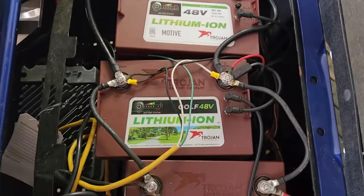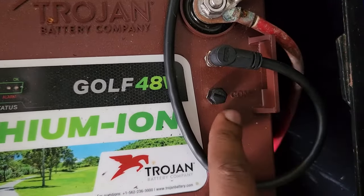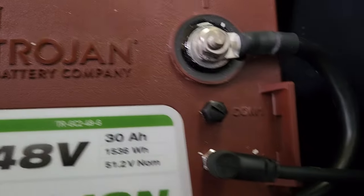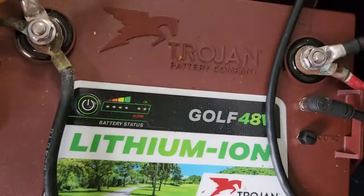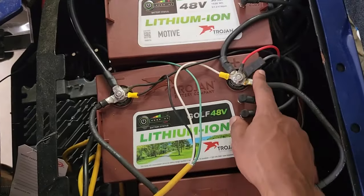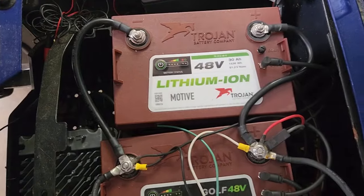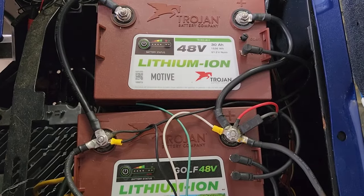I want you to notice something else on this battery — there's a COM port. It says COM 1 and COM 2. Same on all of them. These are communication ports 1 and 2. When you connect these batteries, they have to communicate with one another. I ran COM 1 over to COM 1, and COM 2 goes over to COM 2.